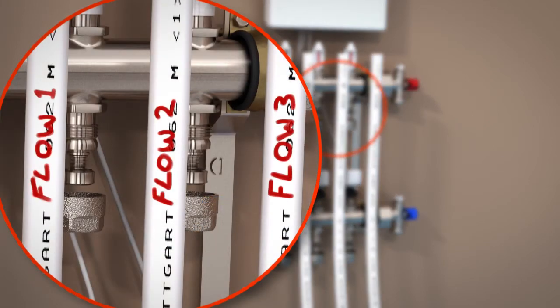Using a marker pen, label the pipes with flow, return and the loop number. If installing a multi-loop system at a manifold, use your marker pen to clearly label each pipe for flow, return and loop number for each heating pipe loop in the system.